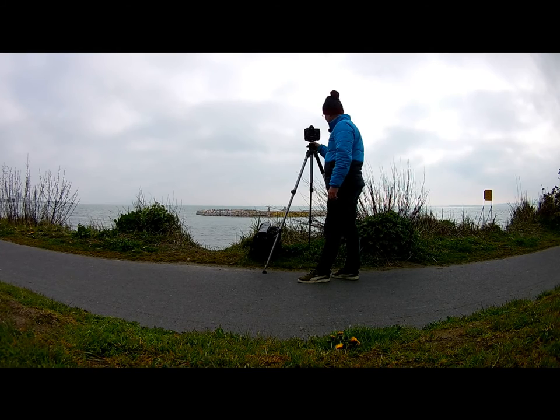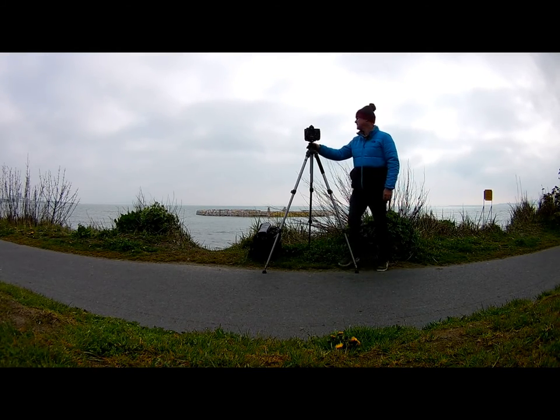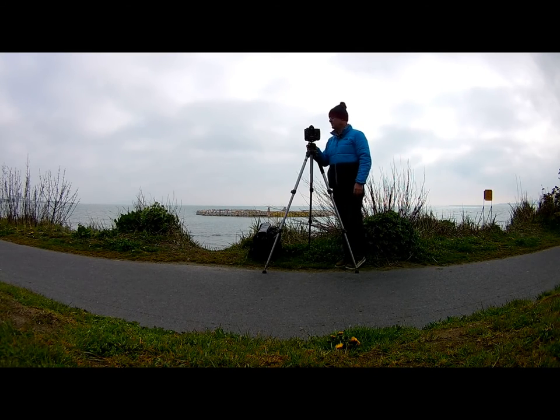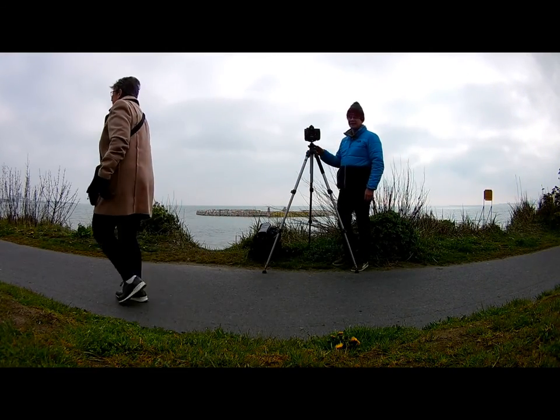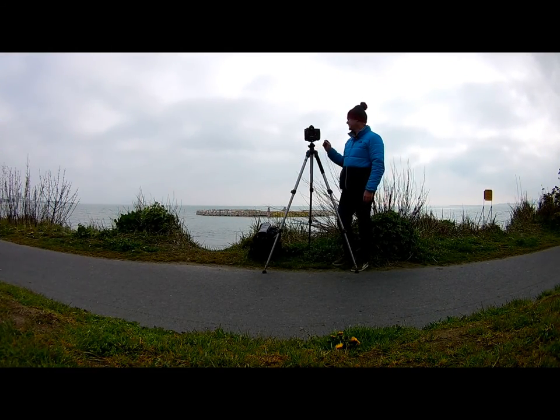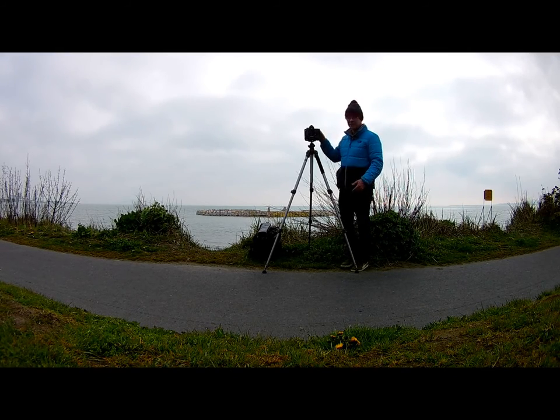I have the Nikon D3 with the 24-70mm set at about 40mm. I have an ND6 grad on the front and a 10-stop. I'm going to get an exposure of about 30 seconds at f/22, ISO 200 — it's the lowest ISO on this camera.